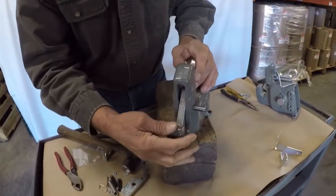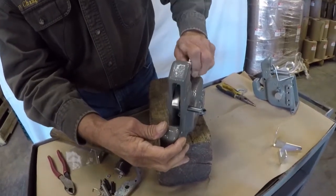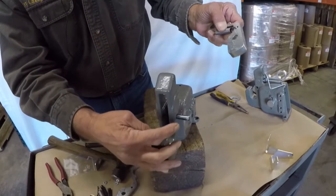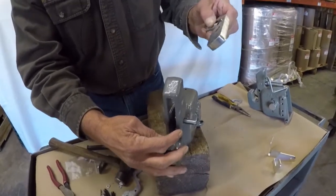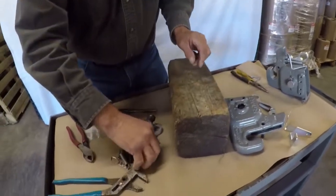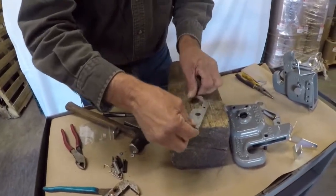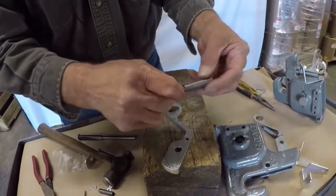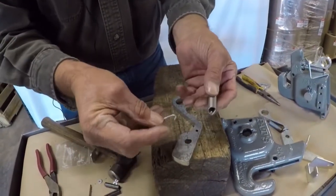I drove it through enough to where we can pull the latch out. This has a spring on it. I'll show you how to attach the new spring. With the latch out, we use the spring in the hog ring.